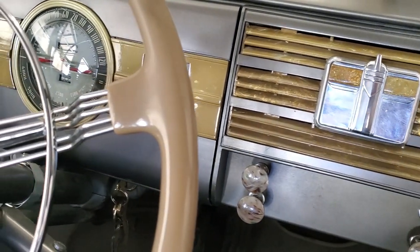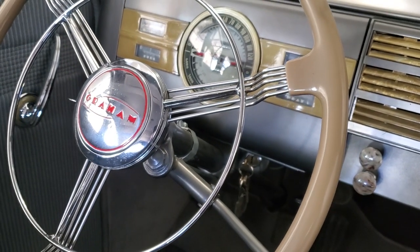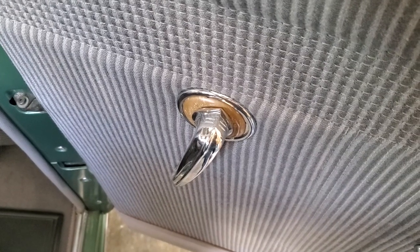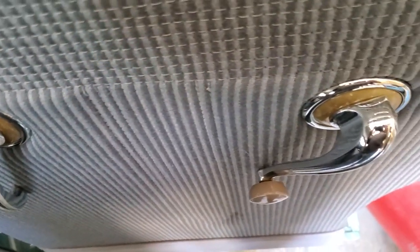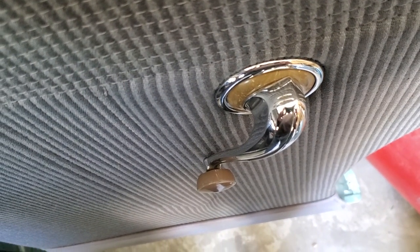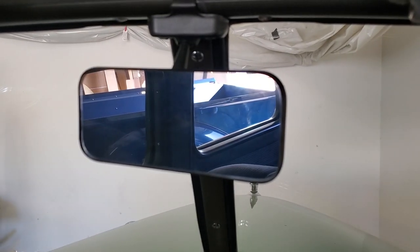Coming over, we look at the instrument cluster and the way the steering wheel should actually appear. Here's a Graham rear door handle, and swinging over we see the window crank also has a knight's helmet detail — so it should be a window crank like that. Here you have the correct Graham rear-view mirror.